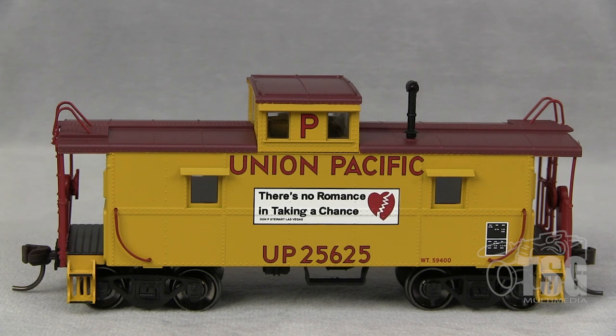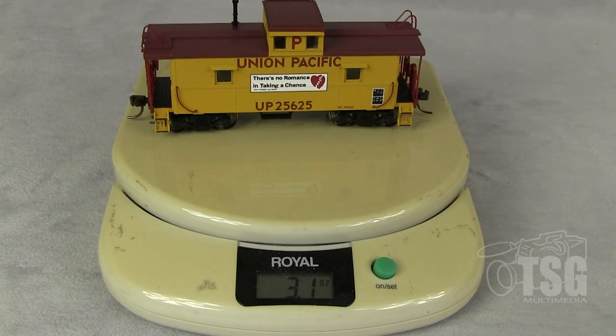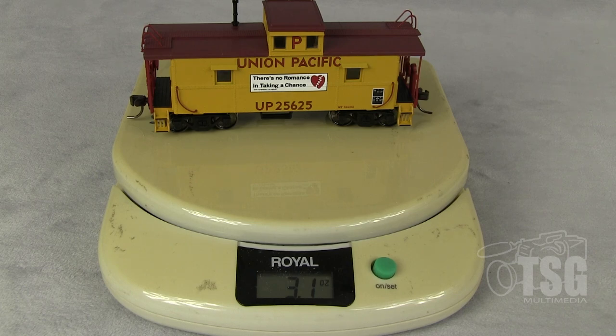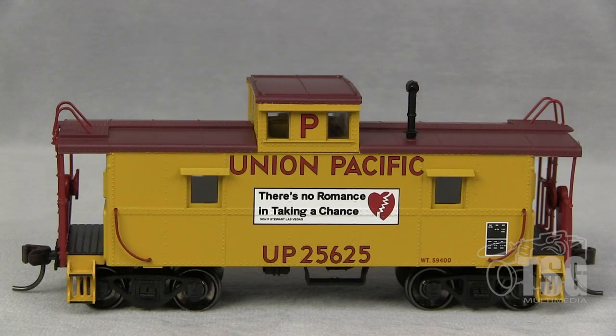That's not something that always comes on anyone's lower-end models, so that sets it apart right off the bat. And when I was taking it out of the box, this thing has some pretty serious weight to it — it feels pretty solid. The model weighs 3.1 ounces, which is a little bit heavier than the NMRA recommended weight. A model of this length should be about 3 ounces, so it's actually slightly over what it should be.